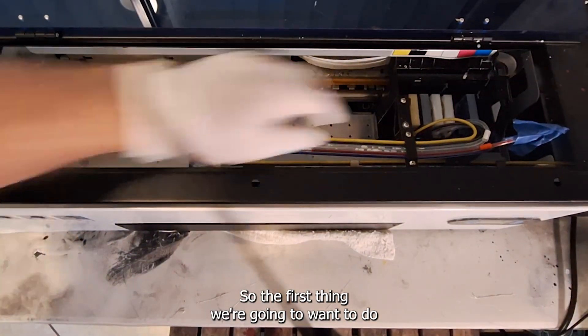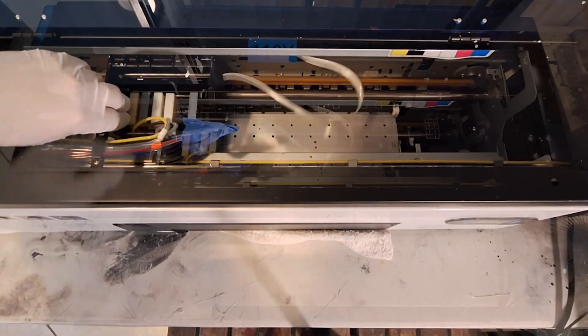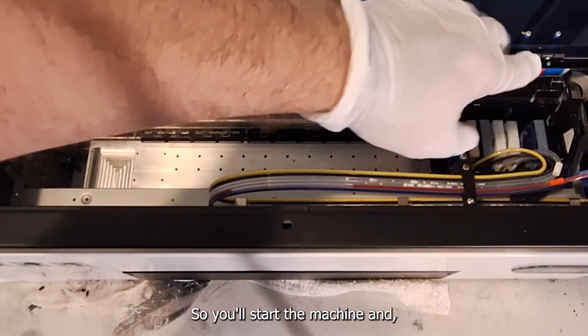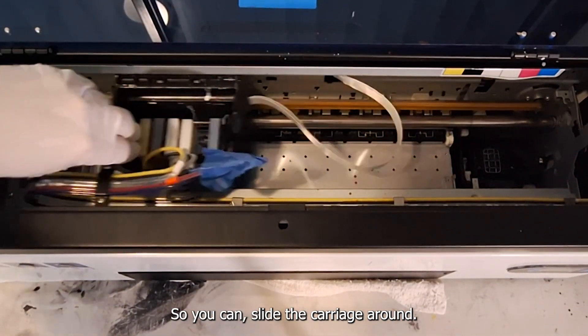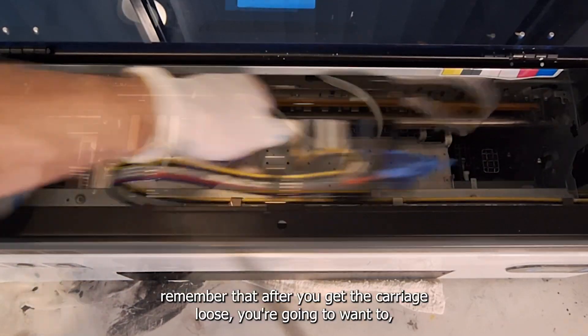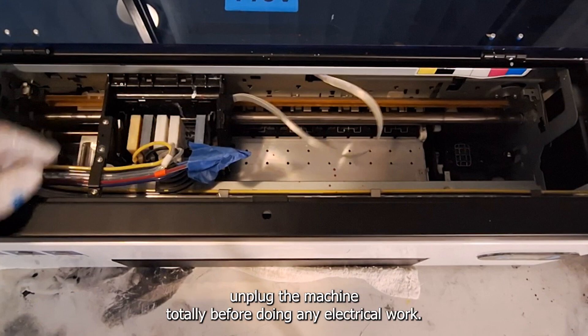The first thing we're going to want to do is a proper shutdown on the machine and get the carriage loose from the capping station. Start the machine, put it into a head cleaning, and then just shut it off when the carriage is off the capping station so you can slide the carriage around. It's important to remember that after you get the carriage loose, you're going to want to unplug the machine totally before doing any electrical work.